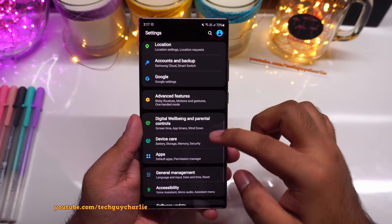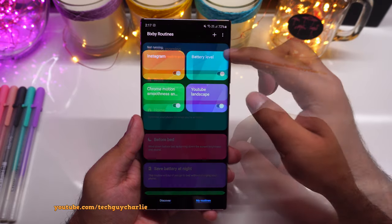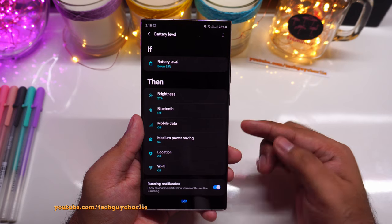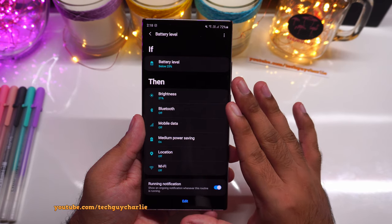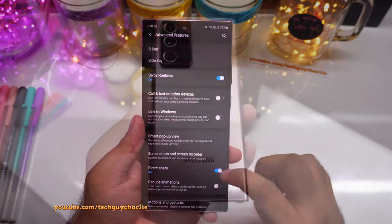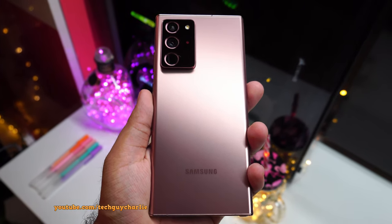I've literally just scraped the surface — there is a whole lot that this feature can do. If you tap on Discover, you will see tons of features that Bixby Routines can tweak on your phone. One of my favorites is the battery level routine — if the battery drops below 25%, the brightness reduces to 21%, Bluetooth off, mobile data off, medium power saving turns on, location off, and Wi-Fi off. This routine will let you conserve battery power until you find a charger. Amazing and a really advanced tool on the Samsung Galaxy Note 20 Ultra. If you guys enjoyed watching, don't forget to hit the like and subscribe button if you want to see more content on the Note 20 Ultra. Thank you guys for watching and I will see you in the next video.